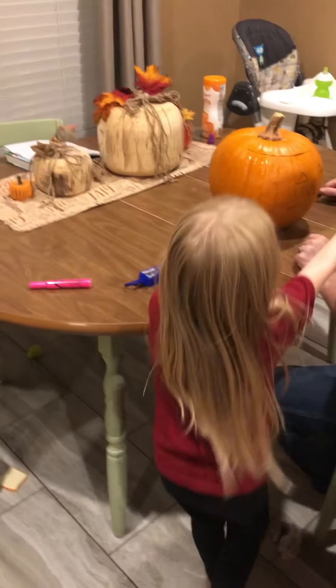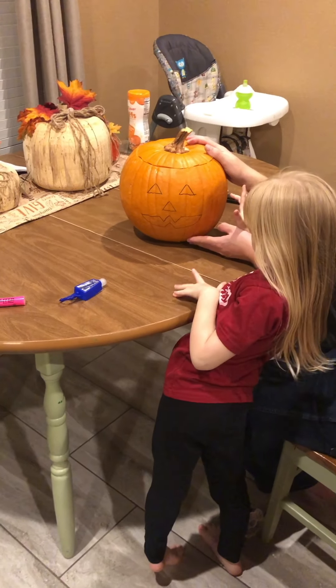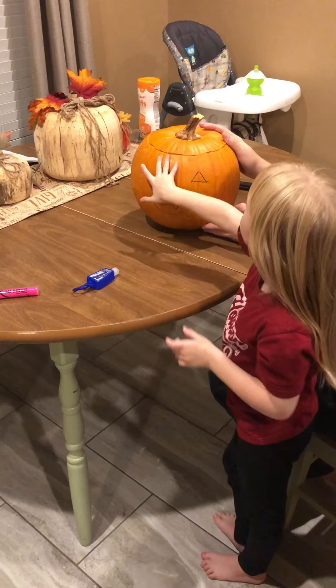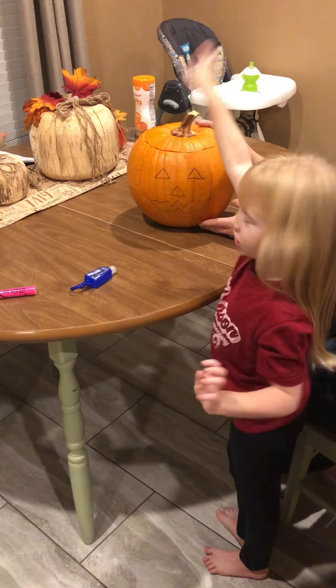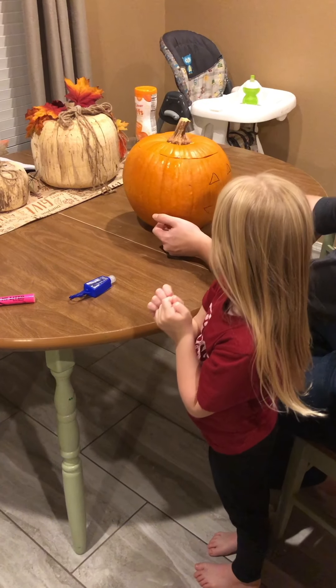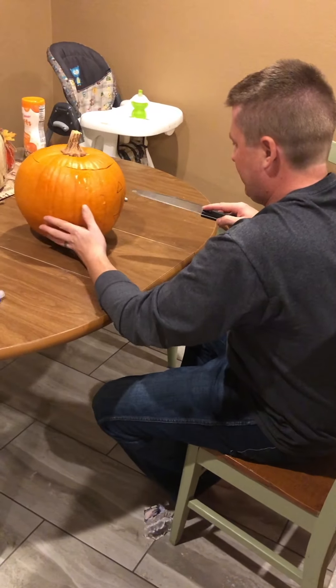He just drew the face. Oh, wow. And we just clean it out. Now we're going to cut the face, then put the line in. His mouth kind of looks like Wonder Woman. It does. That's talent. That's what I was going for.